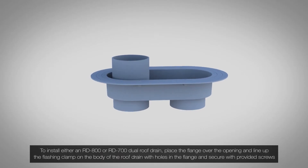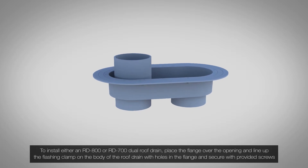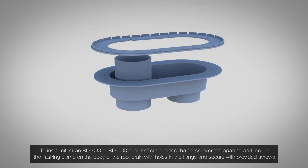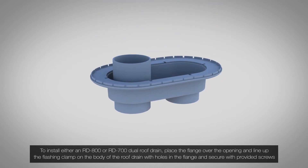To install either an RD-800 or RD-700 dual roof drain, place the flange over the opening and line up the flashing clamp on the body of the roof drain with the holes in the flange, then secure with the provided screws.